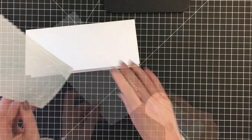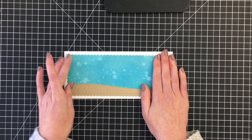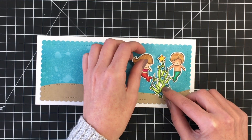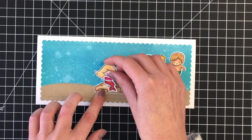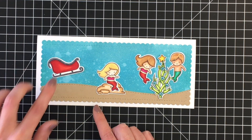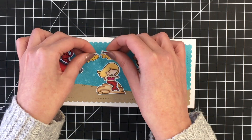This measures roughly — I don't have the measurements in front of me — but it's a little bit smaller than the size of a card base that I like to use for the slimline. I choose to make mine four inches by nine inches, so you can see it just leaves a nice white border. Went ahead and did some distress ink background — I used my oxides in Peacock Feathers, Tumbled Glass, and Salty Ocean for that.